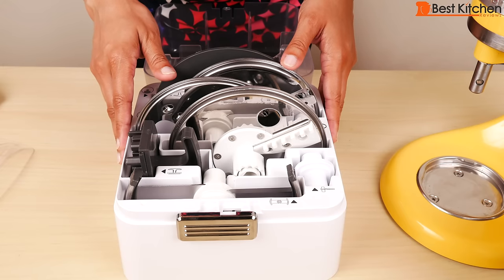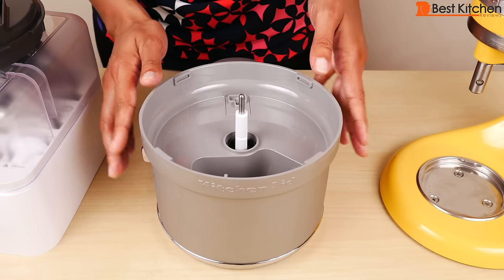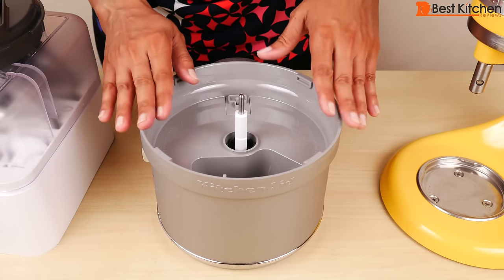Before using, wash all the parts in warm soapy water by hand or in the top rack of your dishwasher. The attachment assembly should be wiped down with a damp cloth and dried — this should not be washed.